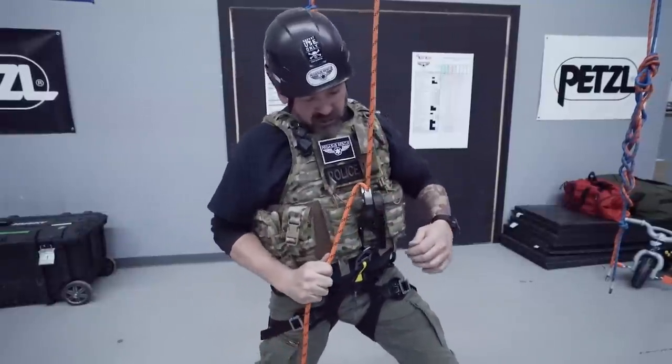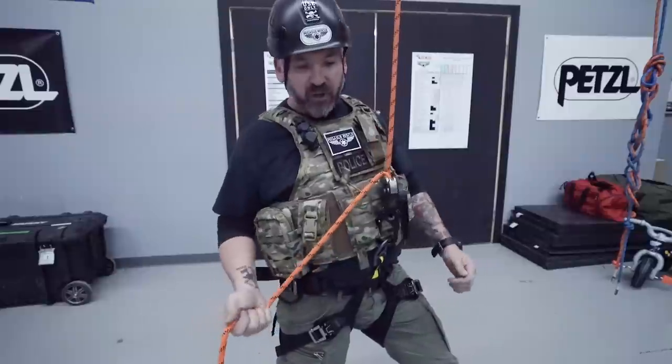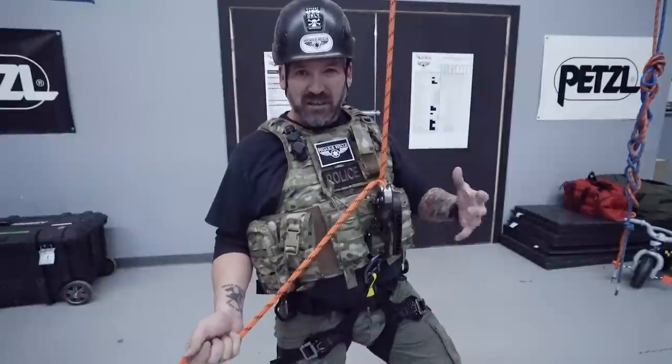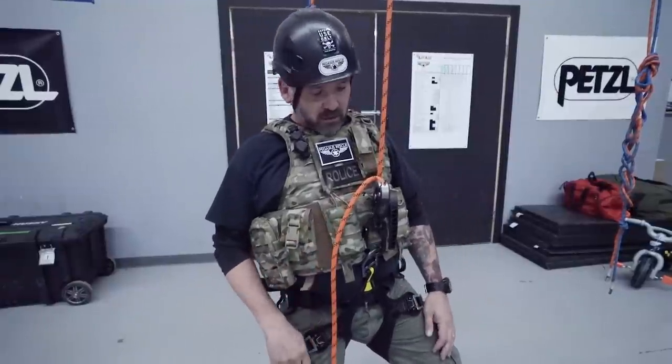One other tip: if you have a side loop on your harness, put an extra carabiner in there for a little added friction. If you've got a lot of weight — tac vest, weapons, and gear — that extra friction gives you a bit more control when descending.